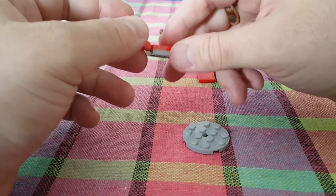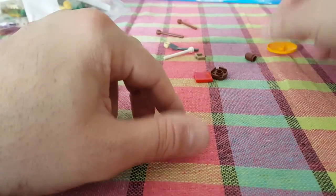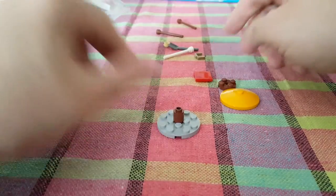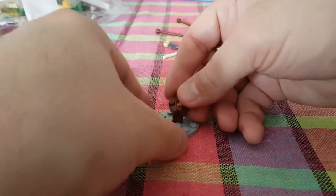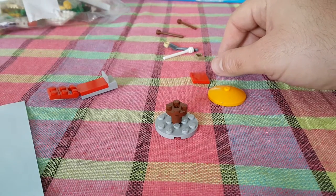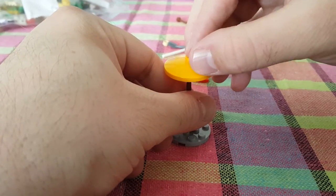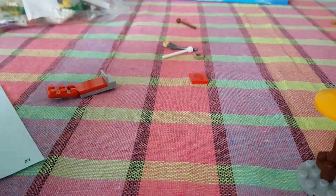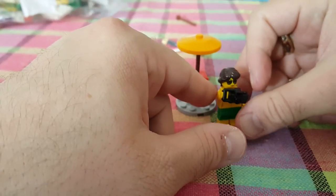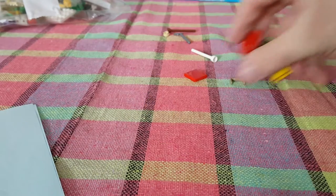Oh, it's a deck chair! Let's build it — this piece goes here, then this goes like this, on top of it we place this piece, and put this here. The lady with the camera goes with the deck chair and an umbrella. I have some leftover pieces, but let's move on to package two.